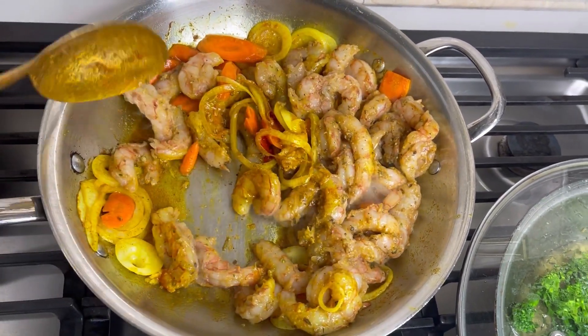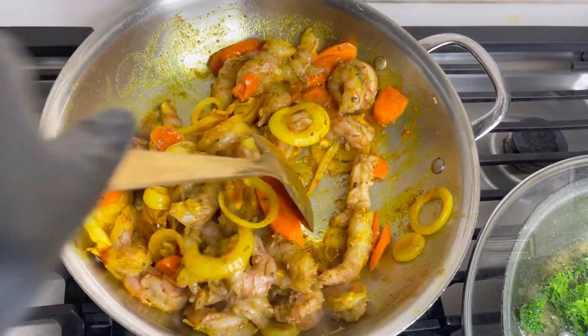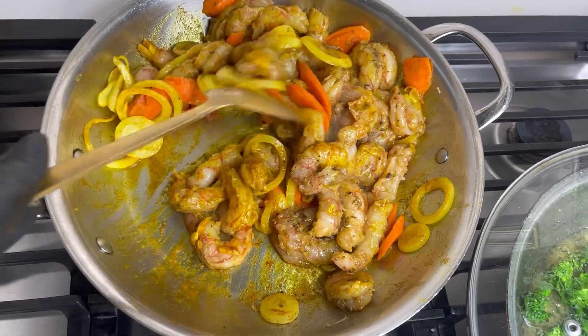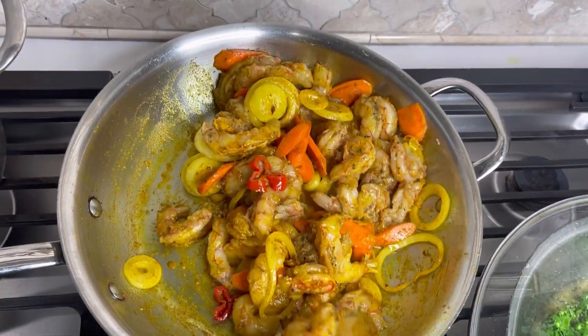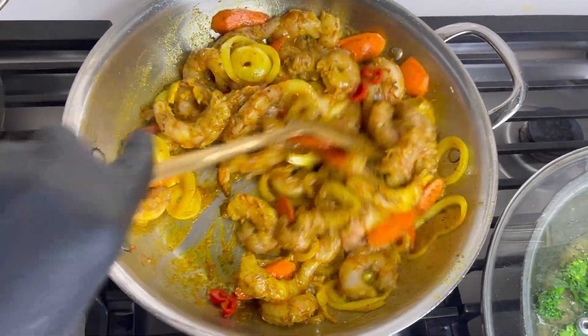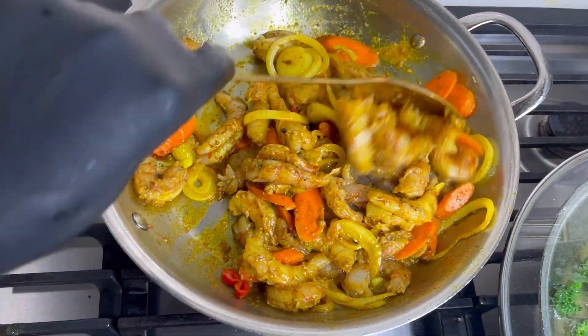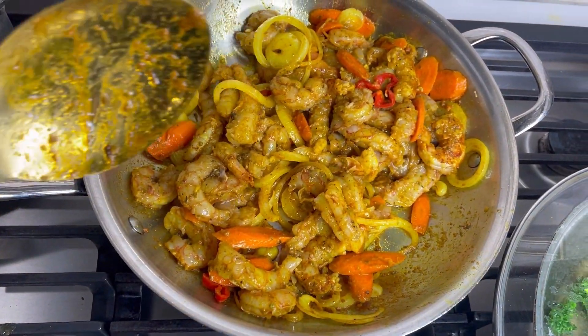After dropping the shrimp in, it's about two to three minutes on medium heat — shrimp cooks very rapidly. Then I drop the coconut milk in and let that cook for a few more minutes, then add everything else. Within 10 minutes tops, we'll be ready to go.